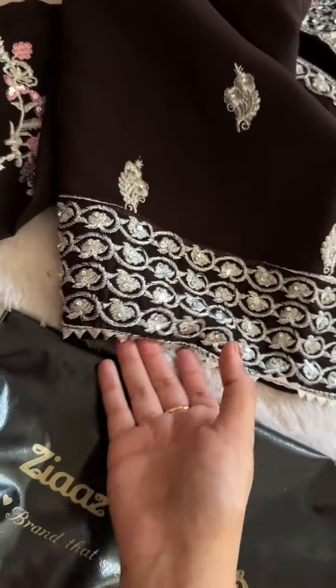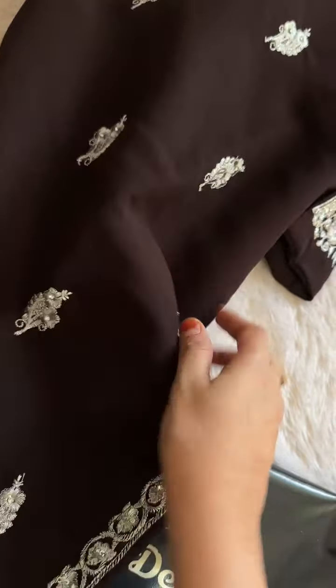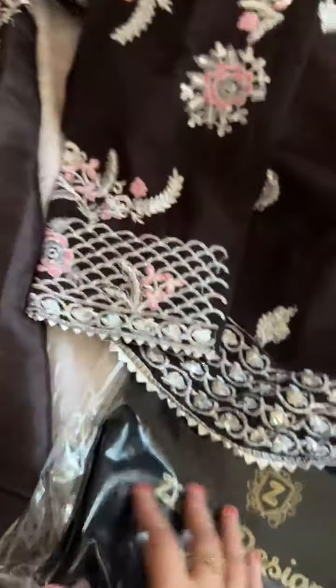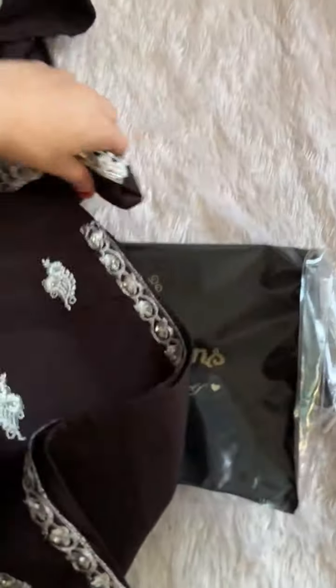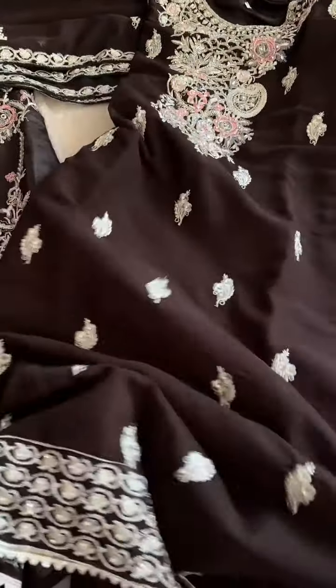This is the diamond work, this is a side border work. Full front embroidered. This is the sleeves work — you can see full sleeves embroidered. So beautiful, coffee color.